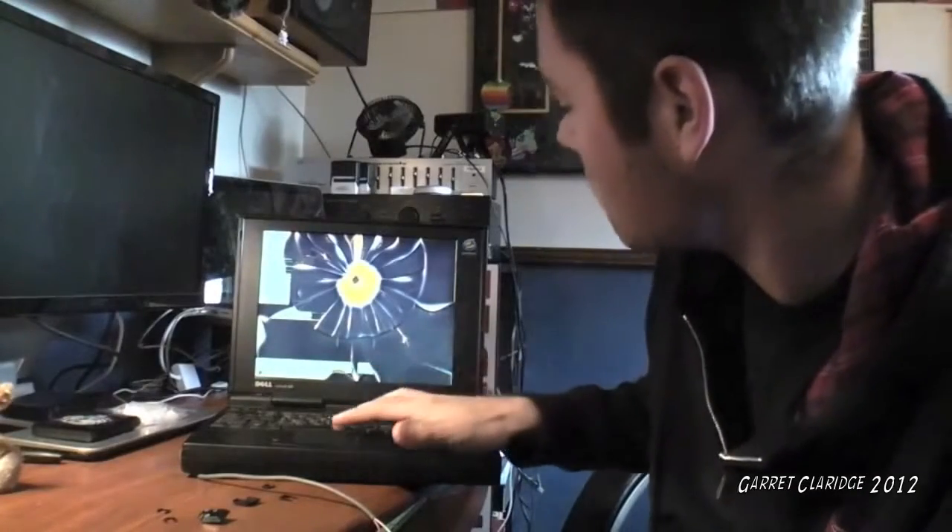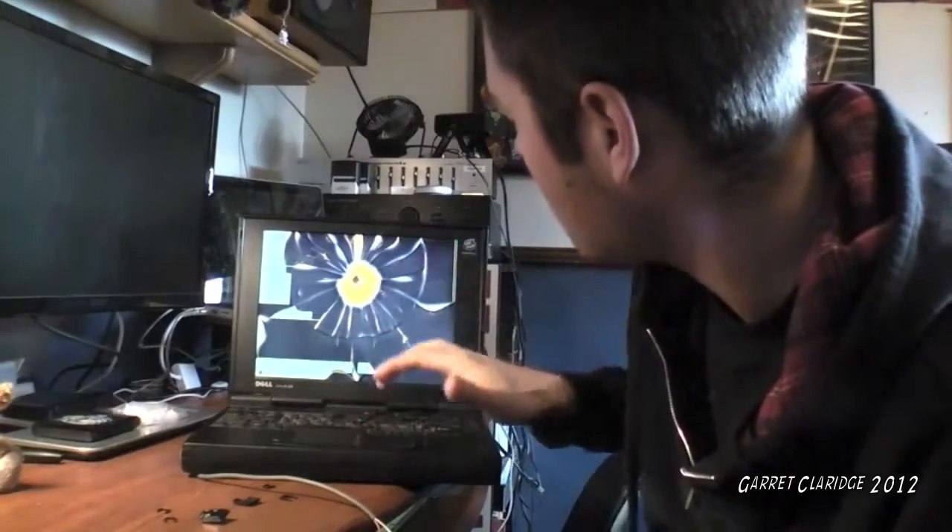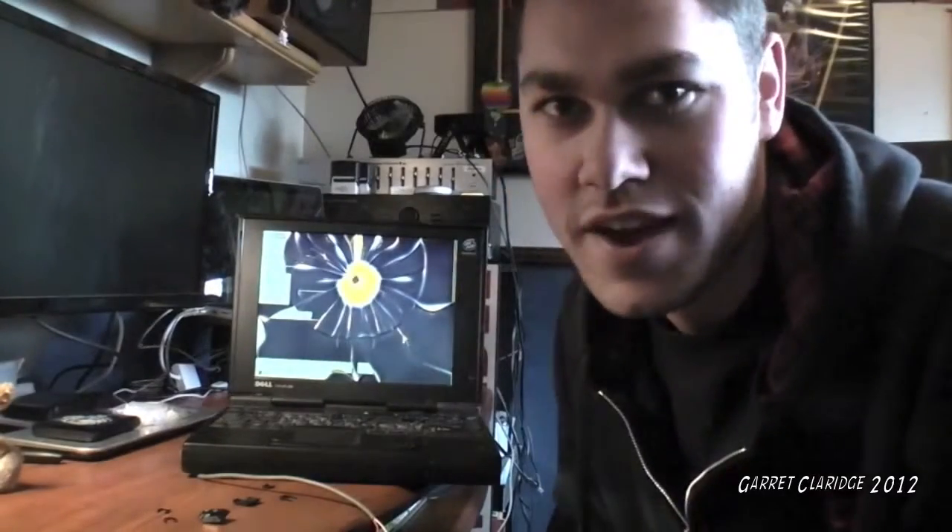Now we're going to check and see if the wireless is working. It didn't work this time, so I guess we're on to our next step.